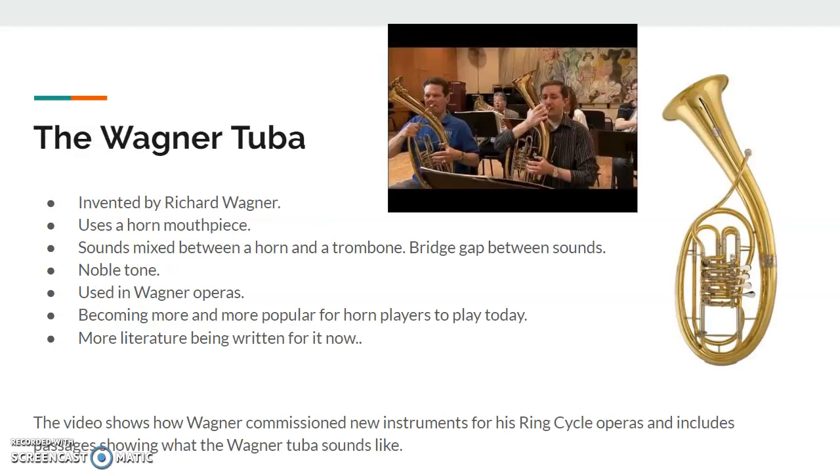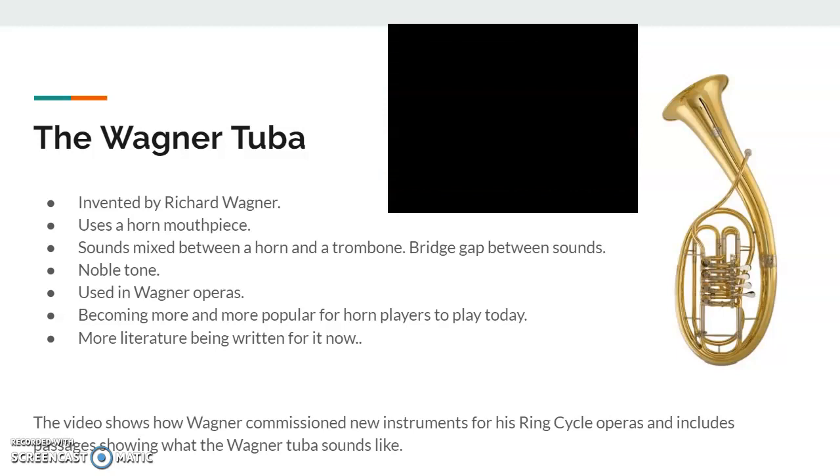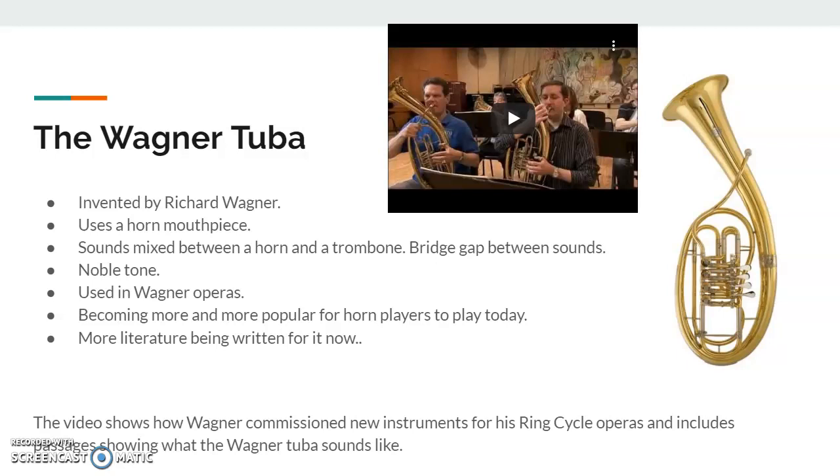The Wagner tuba was invented by Richard Wagner. It uses a horn mouthpiece and sounds like a mix between a horn and a trombone. Wagner wanted to bridge the gap between sounds he had in his head that weren't possible at the time, so he came up with something that could play those sounds. It's said to have a noble tone — think kings and queens. It's used in Wagner operas, specifically his Ring Cycle, and it's becoming more and more popular for horn players to play today because there's more literature being written for it.